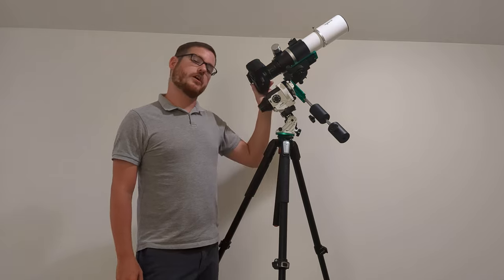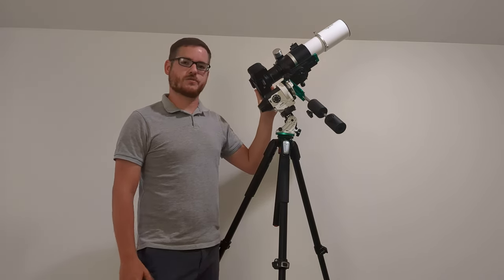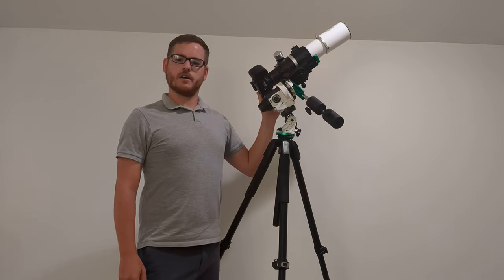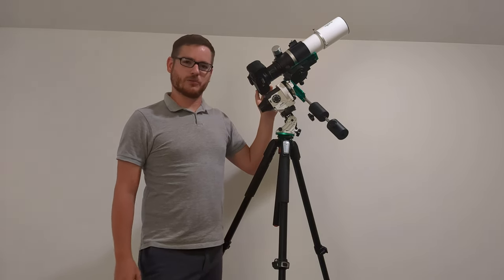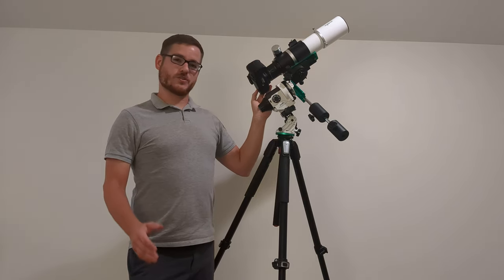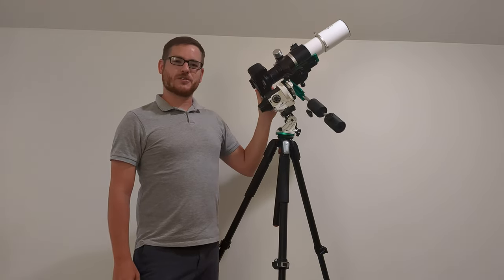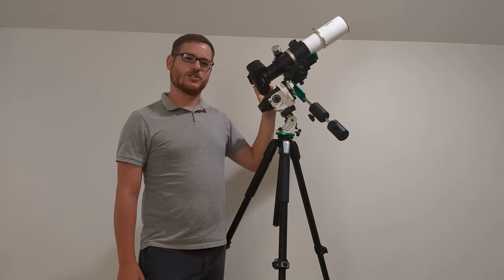I took 300 30-second exposures — about two and a half hours of total integration time on the target. This was in my very badly light-polluted backyard, with cars driving by and thick atmospheric smoke. Here's the first light picture. I hope you like it, and I'll catch you in the next video.